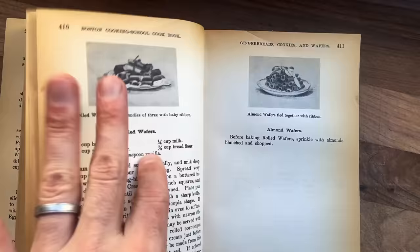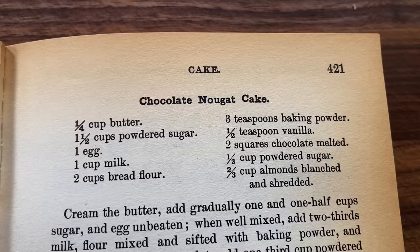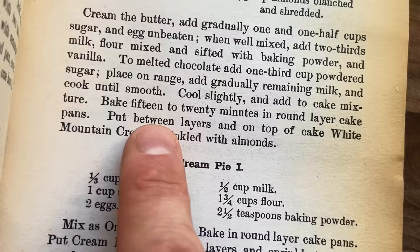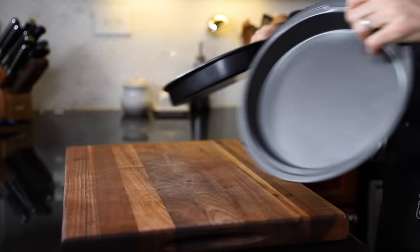I stopped in the cake chapter - it's very robust, lots of recipes - and I found this chocolate nougat cake. I looked online and couldn't find any information about it, so I think this is going to be the first video ever covering Fanny Farmer's chocolate nougat cake. That also means I don't know what to expect. We've got the ingredient list, a small paragraph, and I get to make some white mountain cream that goes on top and between the layers.